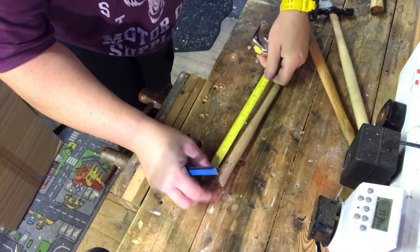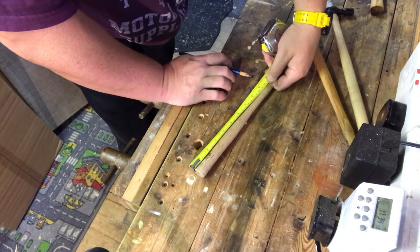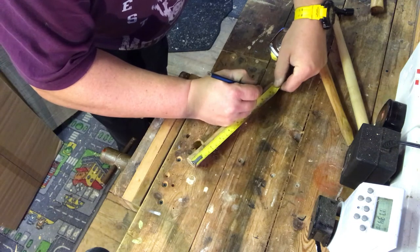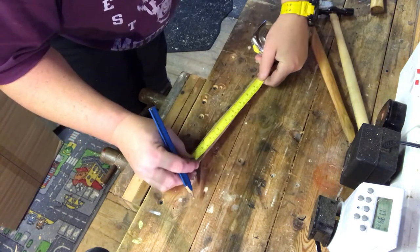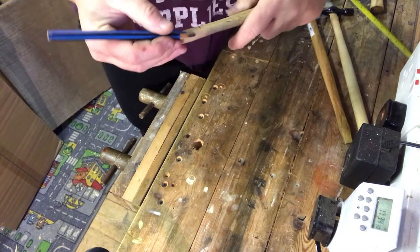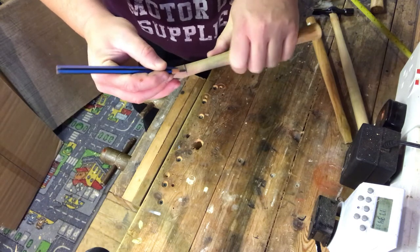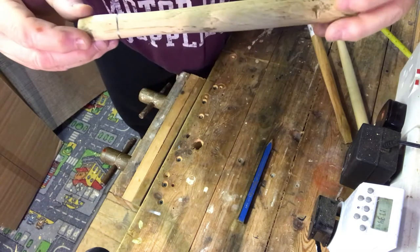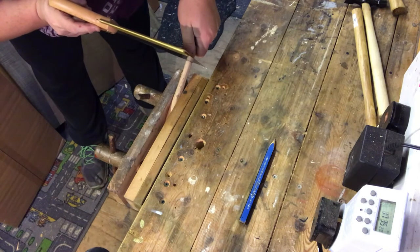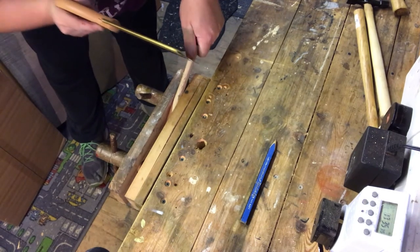We'll measure it from the thick end. I want it about 8 inches long from the head, so we take it 8 and a half inches to allow for the head. Let's measure that and bring the line all the way around both sides. So we're going to take that much off. I'll take it nice and slow because I don't want any breakout.